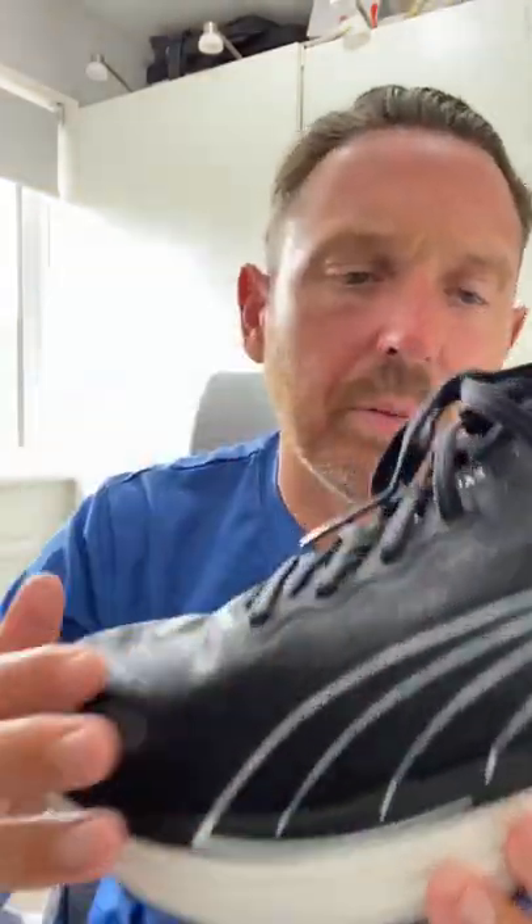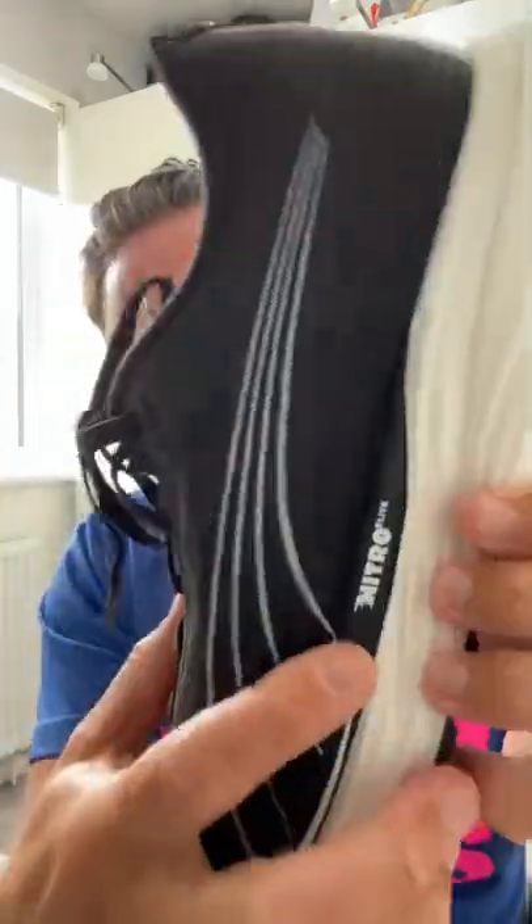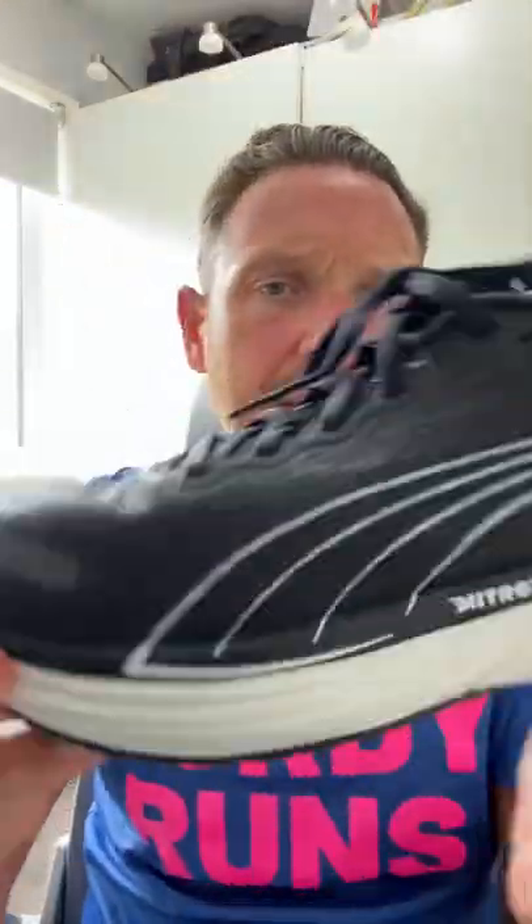Okay people, so the running shoe of the week this week is the PUMA DV8 Nitro 2. We've got the Nitro Elite version. Now it's not the lightest shoe in the world — we've got a plate in here — but it is so soft and it is so responsive. I'm absolutely loving this.